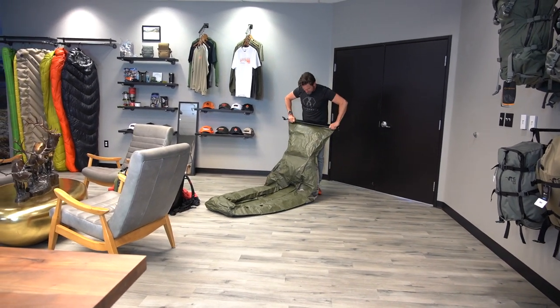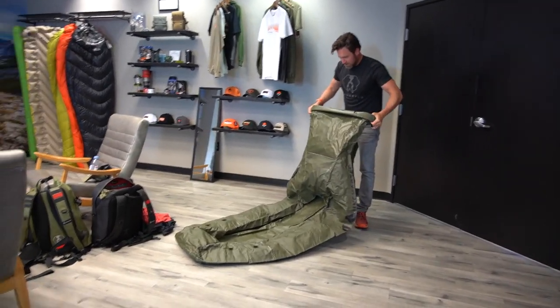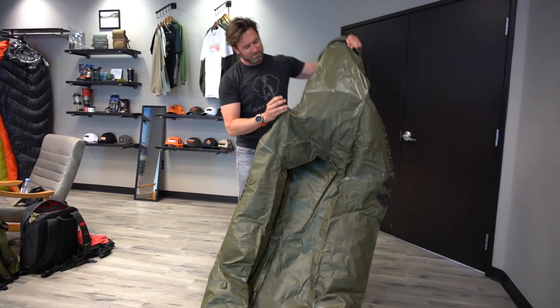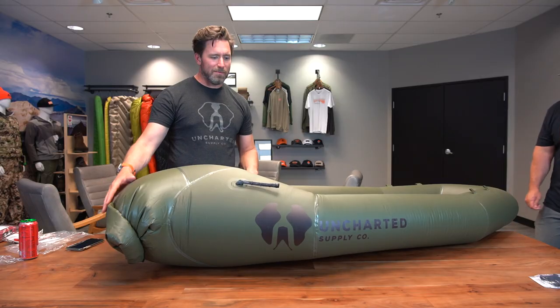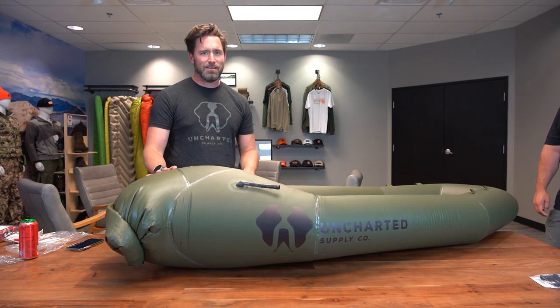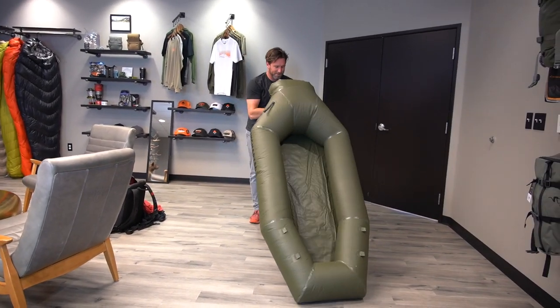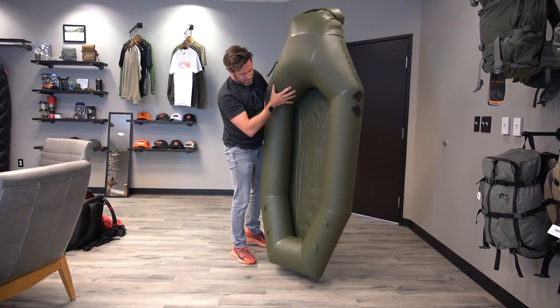Roll this thing tight — you want to keep your hands wide when you roll it, which creates a better seal. Look down here, you buckle it, then you've got a one-way bite valve. About five to ten breaths and this thing will be full and ready to go. Being a roll-top, it will slowly lose a tiny bit of air over a couple of hours — that's by design, to be as lightweight as possible for rapid water crossings. This is a one-way bite valve: to let air out just push it, to blow air in just blow in.